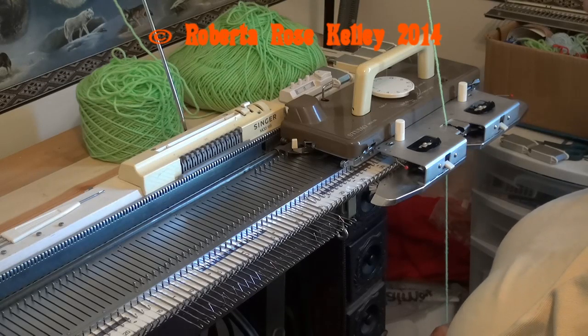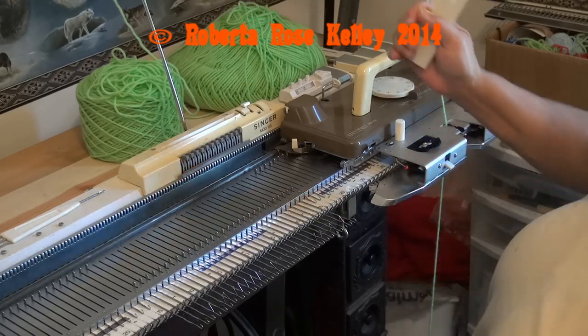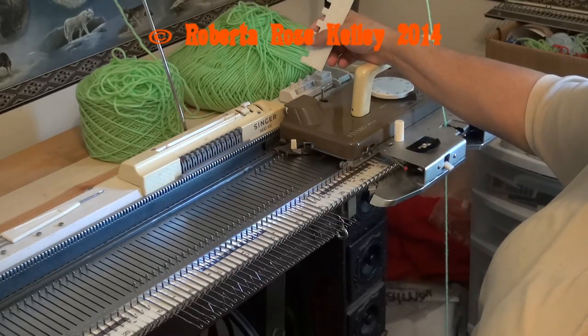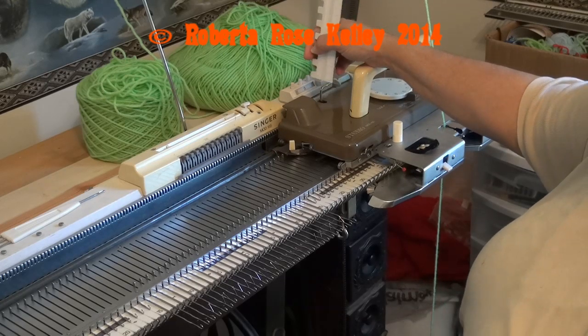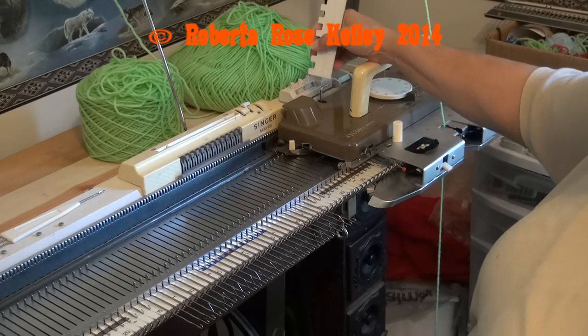I've had quite a few people ask me about the weave and cast on and the problems they've had, and I still do this today — I just forget to set up the carriage the wrong way. This is for the Singer Studio, Silver Reed machines, Knit Master, Toyota, and Elmer has a bulky that's the same as the 155.